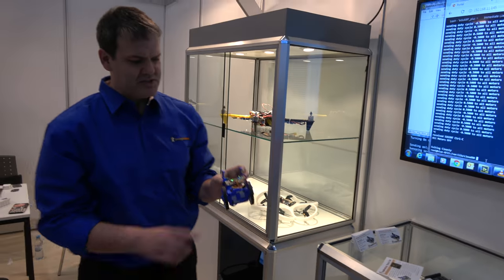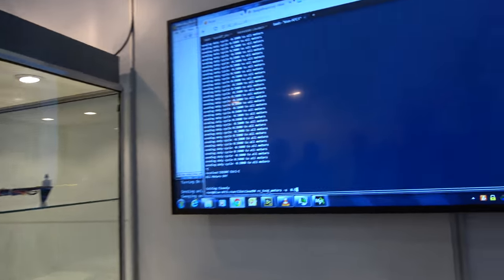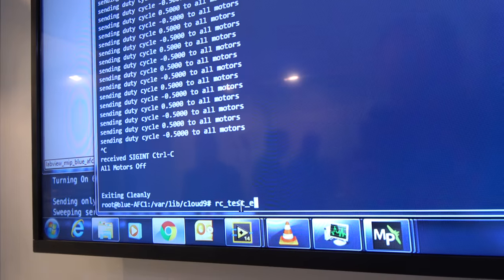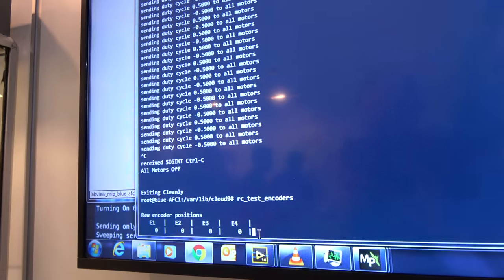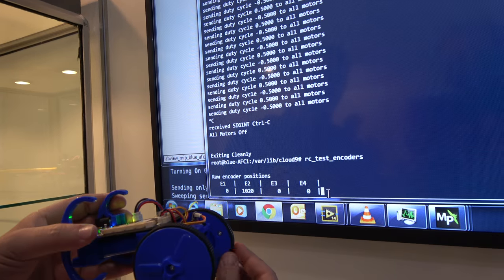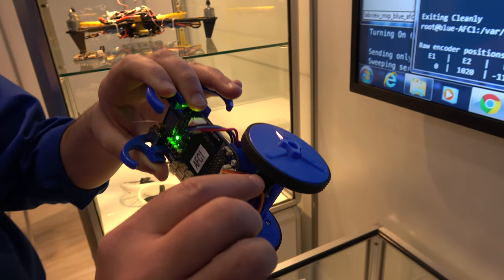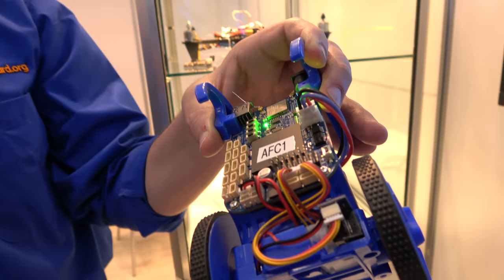In addition to DC motors, there are also quadrature encoders. Running test encoders, as I turn the wheel you can see the number updates — showing the position of the wheel. This encoder board provides feedback when I turn the wheel position.